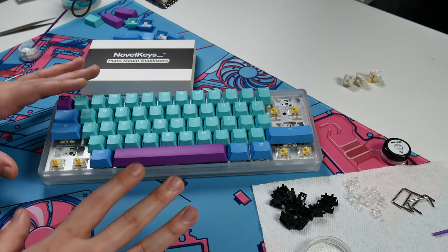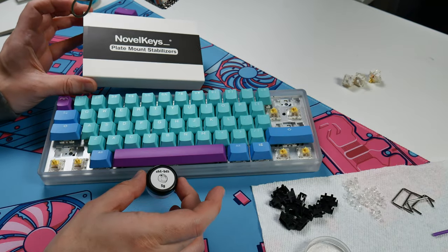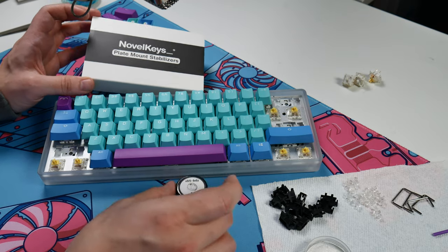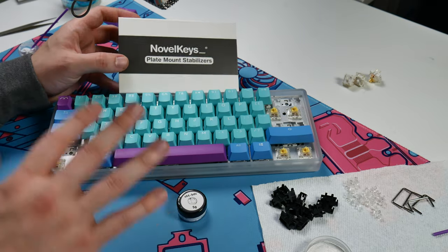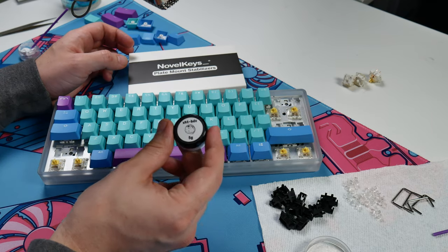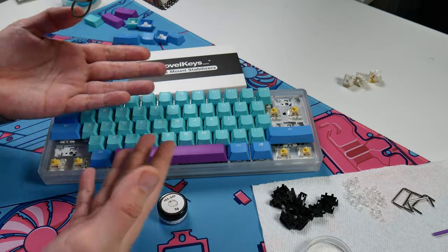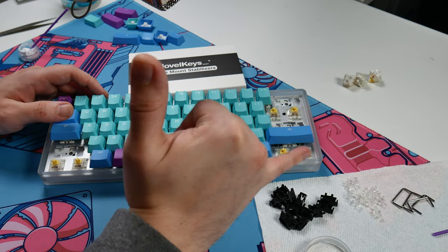I'm going to close out the video here. I personally really like all of the stuff we used today, especially this XHT-BDZ — this is going to become a mainstay in my arsenal of custom keyboard stuff. Sound off in the comments below: what do you think about this plate mount stabilizer kit and this very hyper-specialized lube? Is this something you'd want to start using yourself, or are you happy sticking with something like 205g0? As always, I'll catch you all next time. Take it easy.